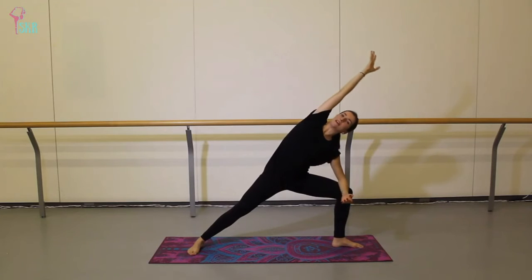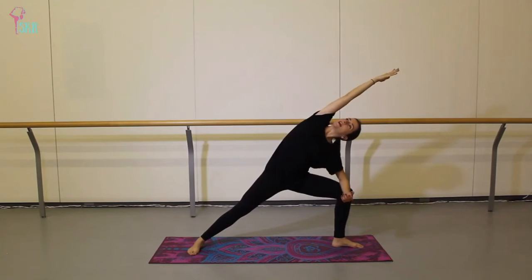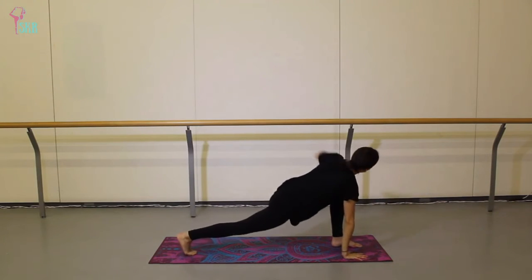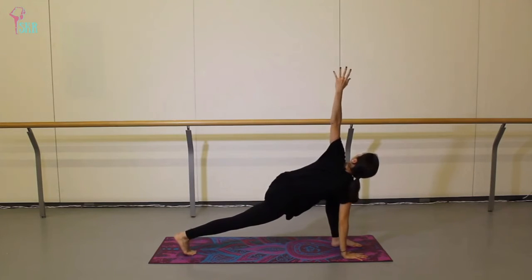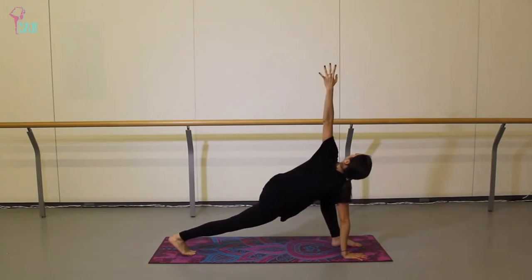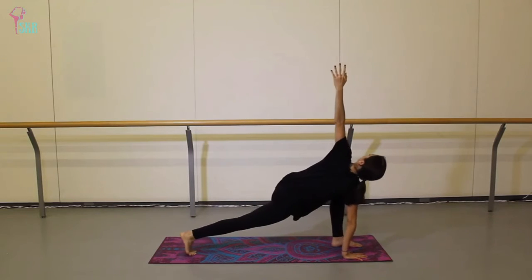We'll take a moment to extend into extended side angle — just one breath here — then lower that right hand down, spin the back heel, and open up into an easy twist. If you'd like to rock a little bit forward and back here, that's okay as well.